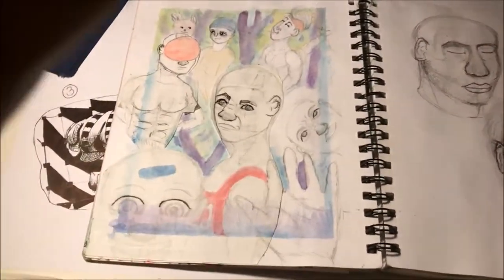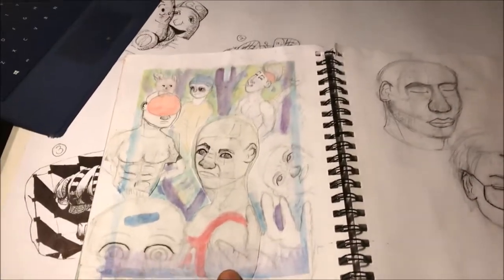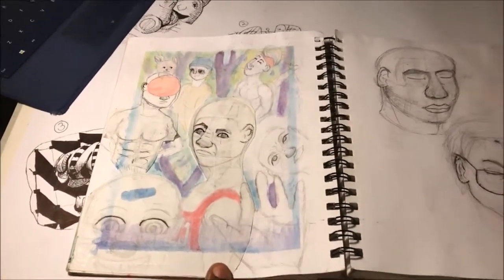When my grandfather had passed away while we were in the hospital, I drew this and came back and put watercolor behind it. I never colored these people in because I just never thought it'd be necessary.